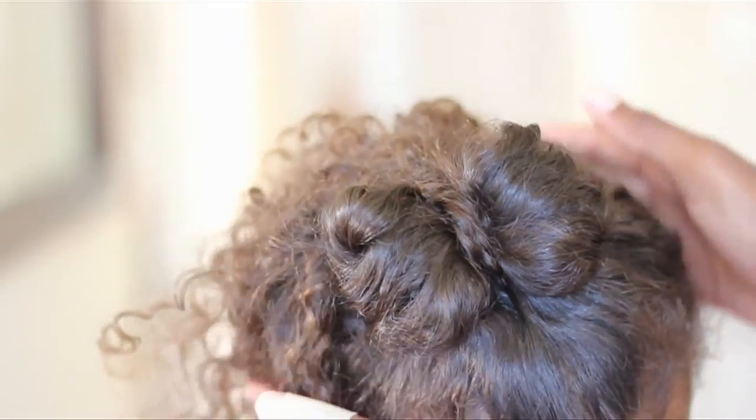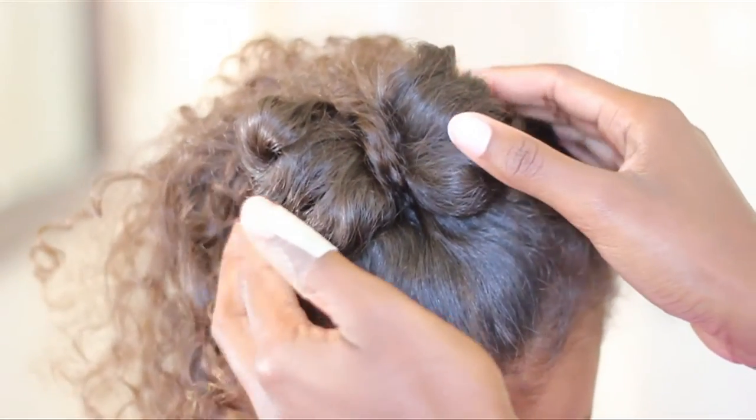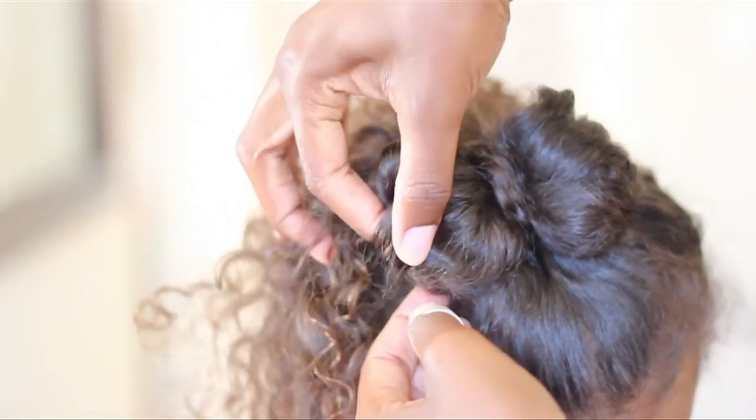Now this style is great for any occasion — whether it's back to school, a great summer hairstyle, or even for weddings.